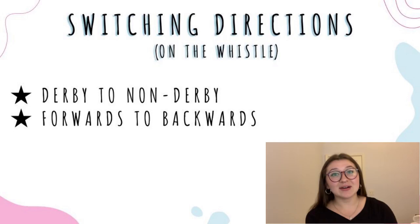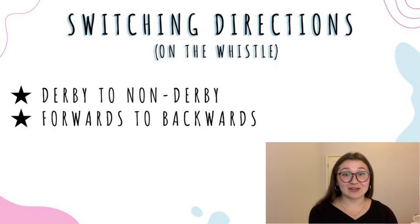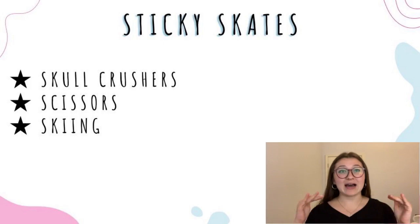Also consider doing warm-up laps forwards and backwards because both are really important in derby. Another quick warm-up is to switch directions on the whistle, and that can be done from forwards to backwards or from derby direction to non-derby direction. Whoever is coaching is going to blow the whistle and then the skaters will switch whatever they're doing. This can be done anywhere from two to five minutes and you can vary the intensity of the skating, like 50% versus 100%.